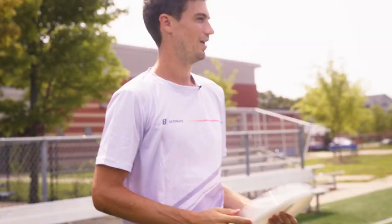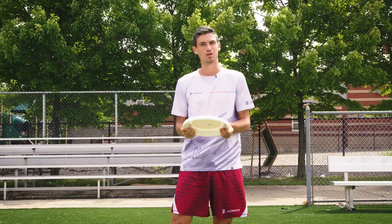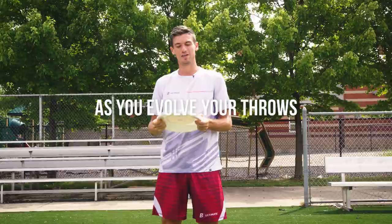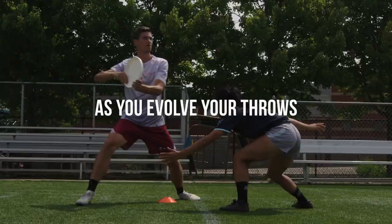When I first learned how to throw a flick, I was taught to tie the elbow to the hip and it's all in the wrist. But as you evolve your throws, you want to get the disc further and further away from your body so that you have more dynamic break throws.